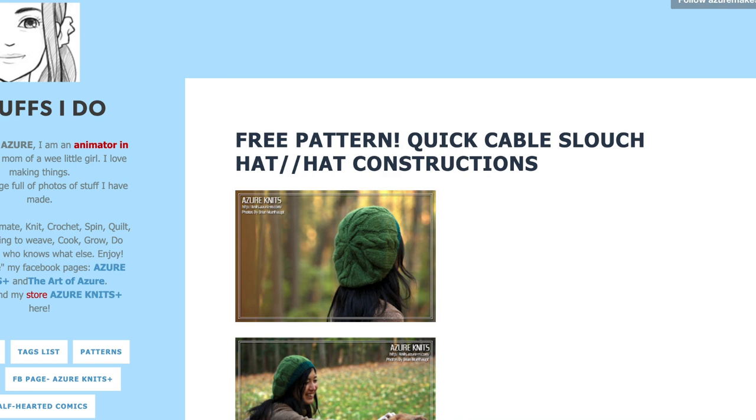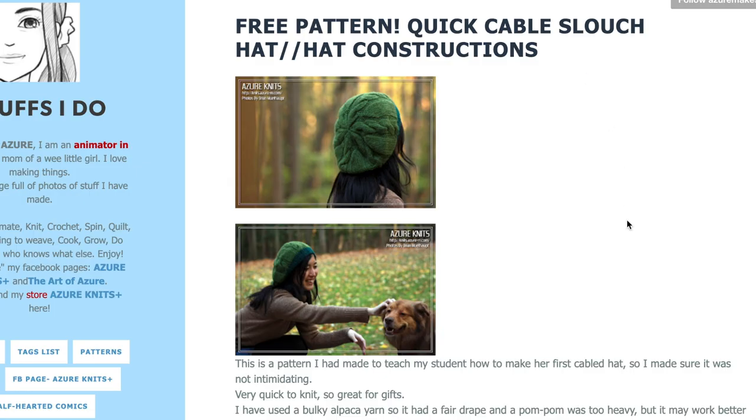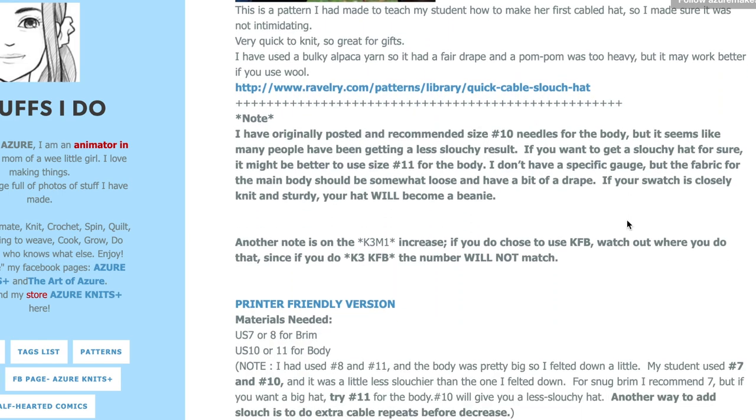Our last hat on the list is the Quick Cable Slouch Hat by Azure Knits. This one is great for beginners — it's an eight-row repeat with one cable crossing, just working one six-stitch cable. It's definitely easy to adjust the sizing for a more fitted beanie, though it's very slouchy as is. It's more of a recipe since there aren't even gauge measurements listed, but if you've knit other projects before you should be fine with the instructions. This pattern has just one size and uses a skein and a half of bulky weight yarn.